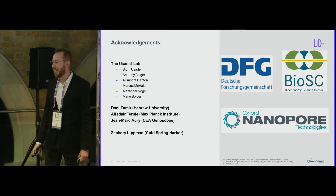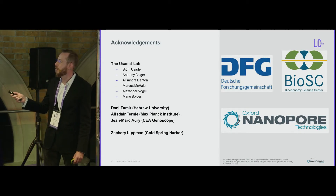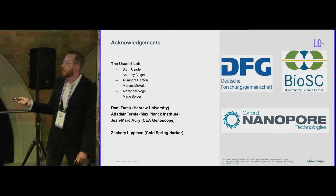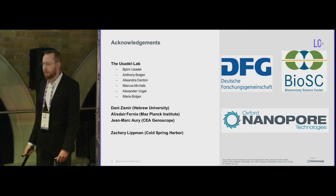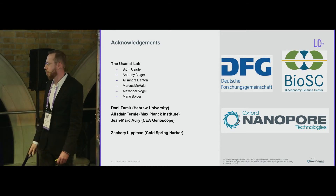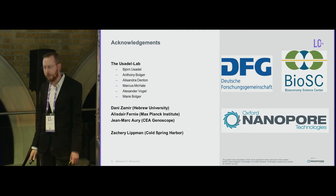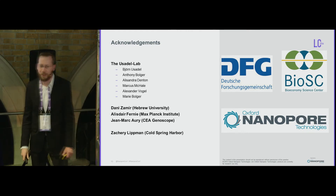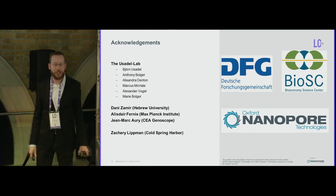To conclude: optimization for each species is necessary; protocols can be transferred within one family but often need adaptation; DNA quality massively influences later yield; optimizing shearing increased yield twofold and raised read N50 from 20 to 44 kb; newer technologies and assemblers have massively sped up analysis and improved results; and direct RNA-seq is the preferred approach for annotating genes in plant species today. Thanks to collaborators at Hebrew University, Max Planck Institute, Genoscope, Zachary Lipman at Cold Spring Harbor, and funding from Oxford Nanopore.